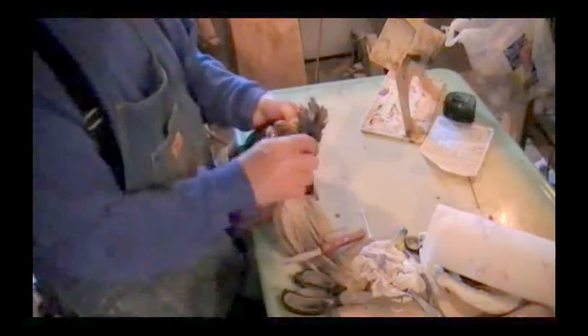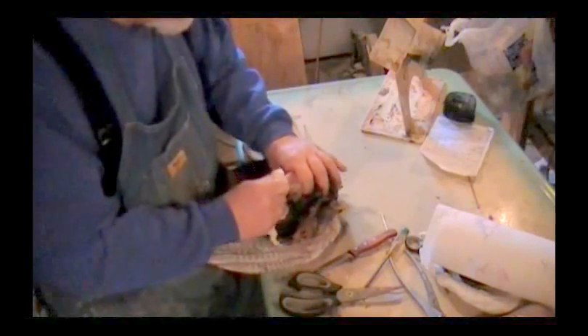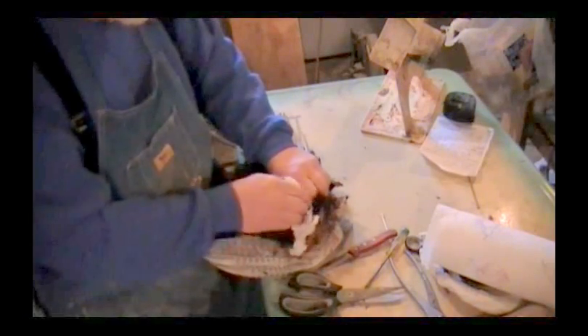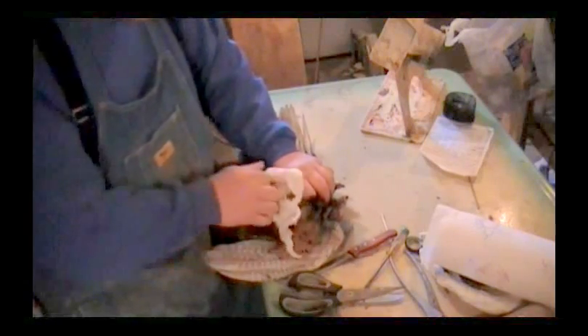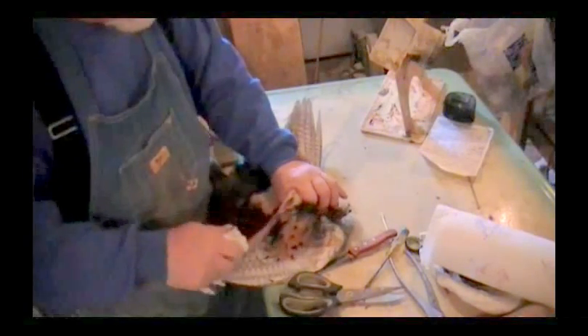Now come back down this way, get your craw here, get everything — the windpipe, craw, everything. Grab that bottom of that neck, hold your skin right here, put it into your hand like this with your neck out of it, and just pull gently. And what that will do is pull that loose from up on the skull. If you've got all that connective tissue off of there, you'll end up getting this off.